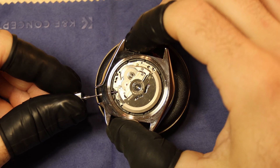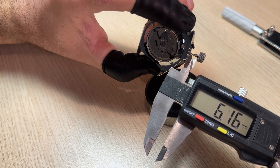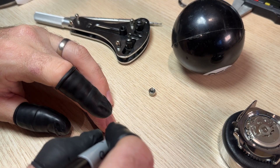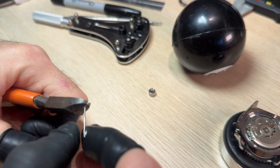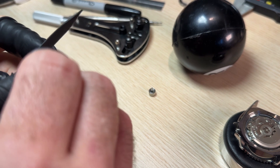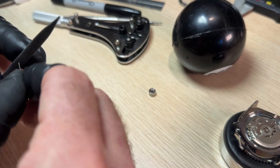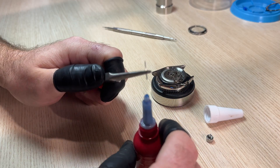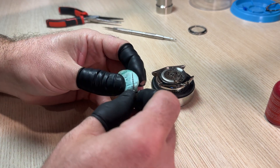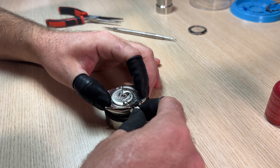Our next step is fitting the crown and getting it measured to length. We'll chuck it in and measure from the edge of the crown down to the crown tube. Get it removed, mark it up, and cut it to length — always making sure we cut it a little bit longer than what we need so we can file it down to the exact length. Once we've got all the burrs removed and the length correct, a little bit of Loctite, screw it down onto the crown stem, remove the excess Loctite, get it fitted up to the movement, and check that it screws all the way down into the case.